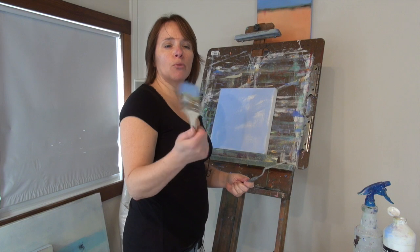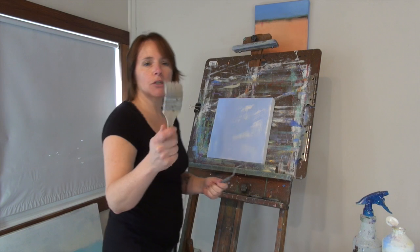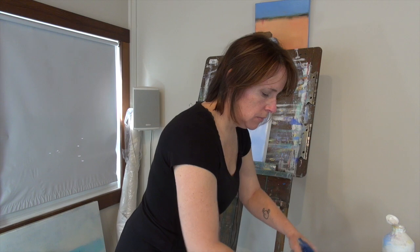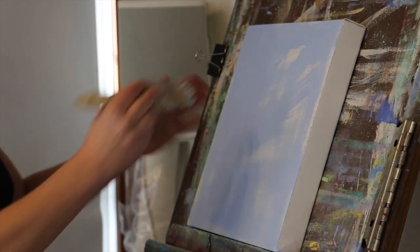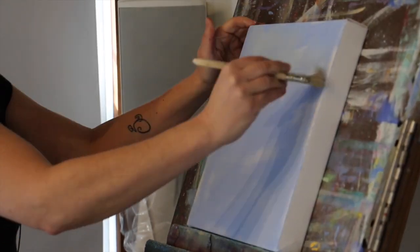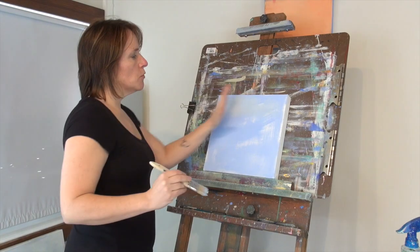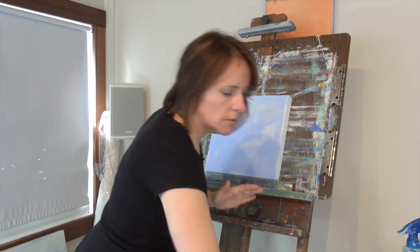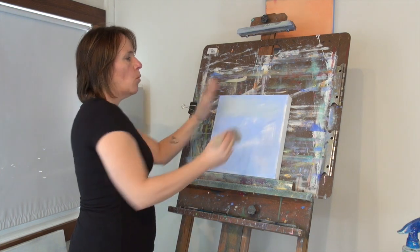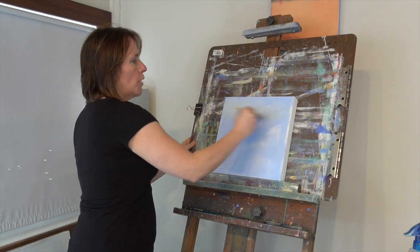I'm going to leave the brush I just used with the ultramarine blue alone and use a whole other clean brush for this color. I'm just going to take some of that color and start throwing it really loosely on the top part. I'm not going to cover up the entire top part with this color because I want some of that ultramarine blue that we already put on to stay there — I want some of that to bleed through this slightly more grayish color.